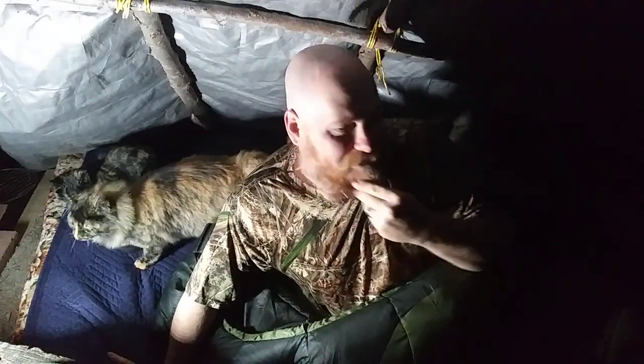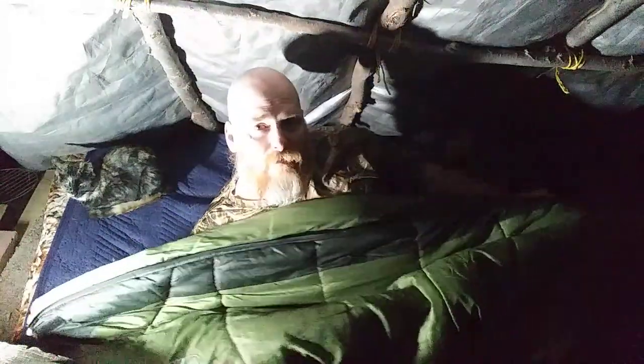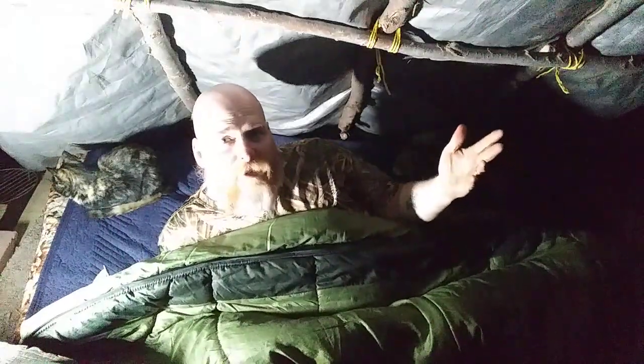I thought of something I should have brought up a little while ago and didn't. This Coleman zero-degree bag — if you happen to be a little bigger and you buy it and decide it's just too snug for you, maybe you're claustrophobic a little bit, whatever.